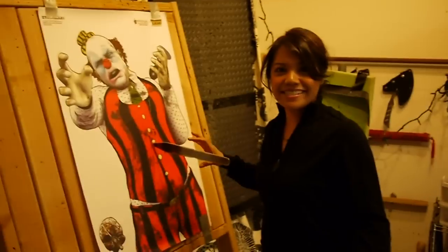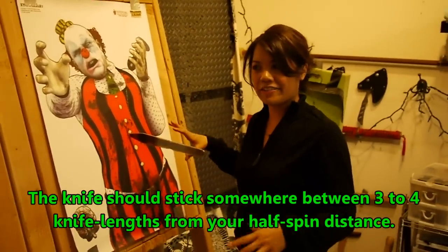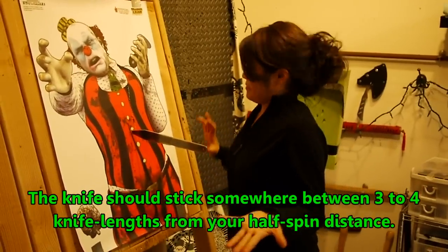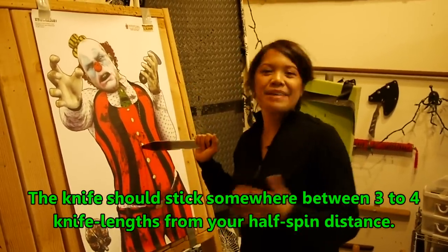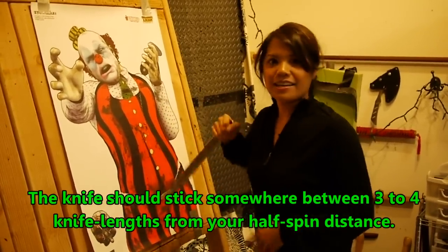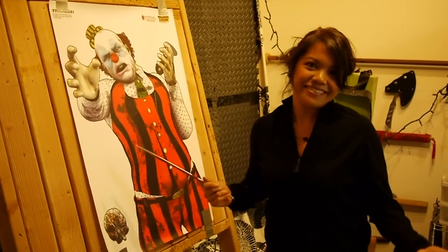Sometimes it doesn't work from the three knife lengths — sometimes it's three and a half knife lengths from that first starting point. But it works, so that's great. It might be between three to four knife lengths from your first distance. So I have my full spin, and that's how you figure out your distances.